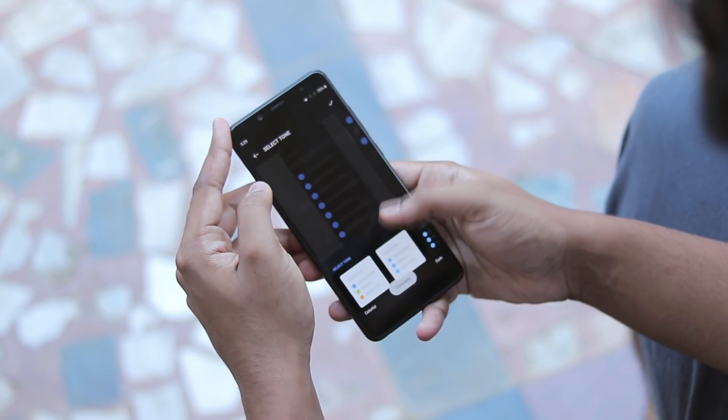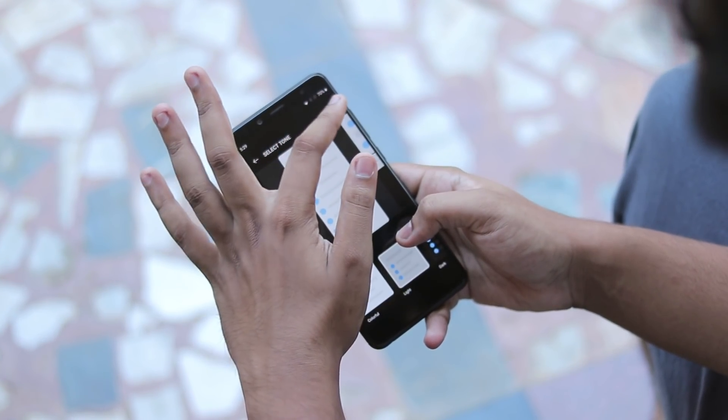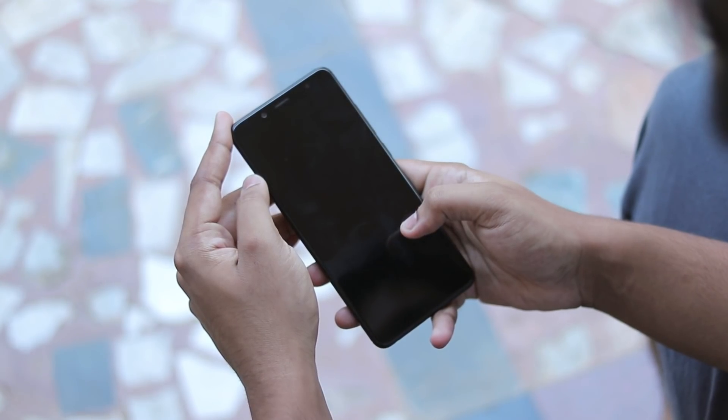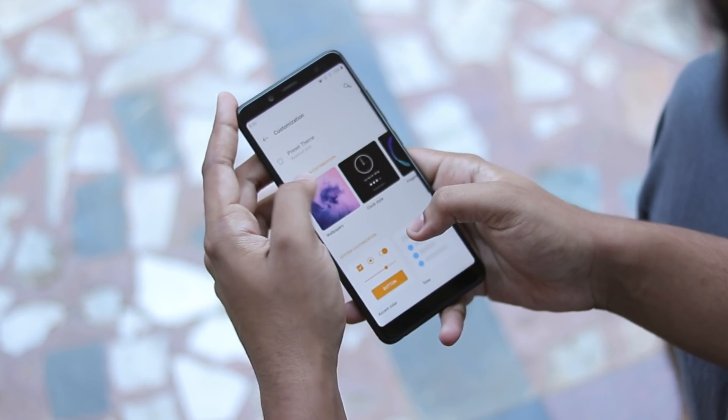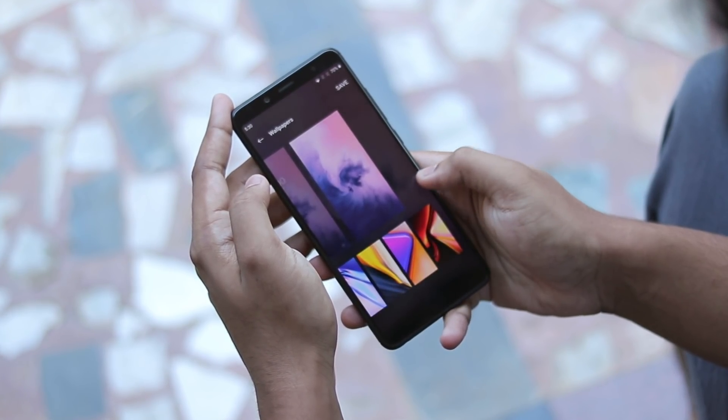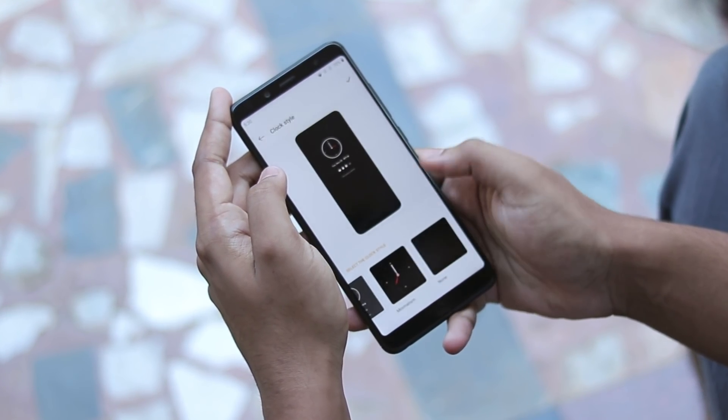This is by a different developer — this isn't Ghuzuram, who always gives us one of the best OxygenOS ports for the Redmi or any other devices like even Redmi Note 6 Pro Tulip. This is by Nephron, another developer, and the work from both of them is just pretty much amazing.